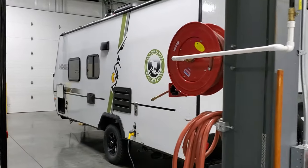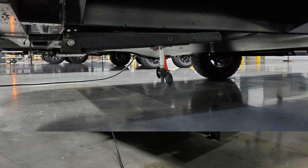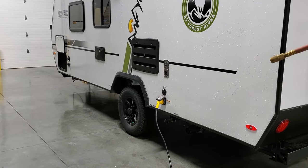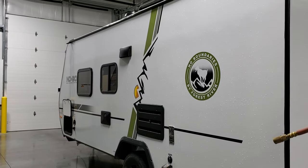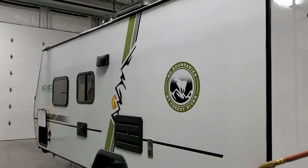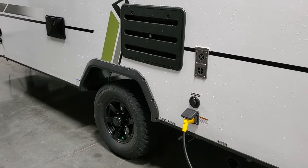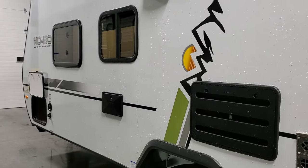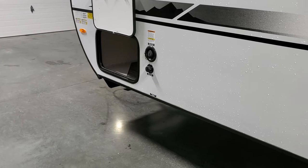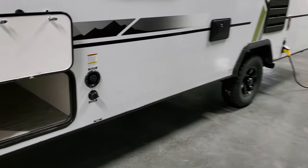Coming around to this side of the camper, the dump area is down below with gray and black handles. The unit has a fully enclosed underbelly with a 12-volt heated holding tank feature — technically an option, but many dealers stock it with the 12-volt heat pads for cold-weather camping. Combined with the furnace, it does a pretty decent job in colder weather. There's also a furnace exhaust, detachable power cord, cable and satellite hookups, a refrigerator access panel for maintenance and venting, an outside utility shower with hot and cold water, and the fresh water tank fill and city water hookup.